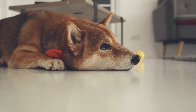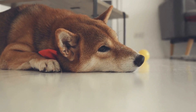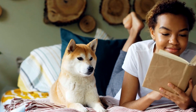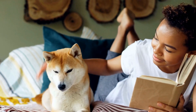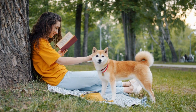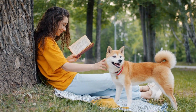One way to channel their energy and stimulate their minds is through agility training. In this article, we will explore the benefits of agility training for Shiba Inus, as well as provide tips on how to build their skills and confidence. Agility training involves navigating a series of obstacles such as jumps, tunnels, weave poles, and A-frames within a specified time limit. It not only provides physical exercise but also mental stimulation, helping Shiba Inus to develop problem-solving and decision-making skills.